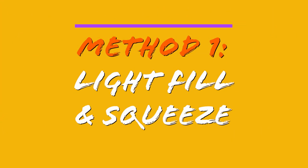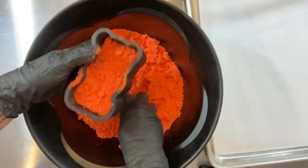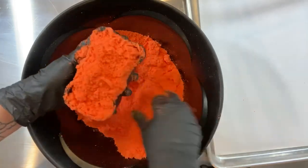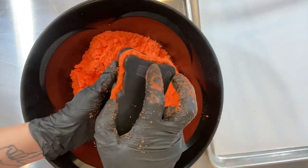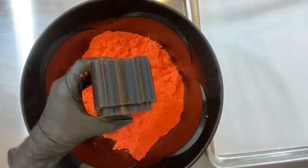Method 1: Light fill and squeeze. Using a light fluffy mix, fill the detailed side of the mold first, shaking the mold a little to help those detailed areas fill in. Heap the mix above the line of the outer shell to create a nice mounded area that will help the back of the mold fill all the way in. Place the back piece and squeeze all the way around, but don't press it on the table.